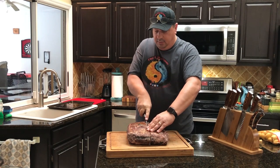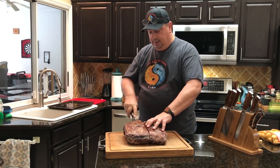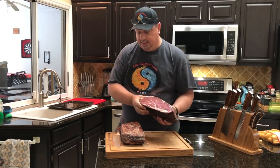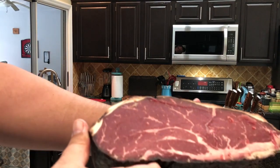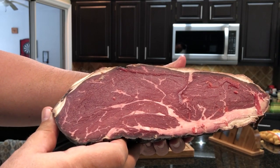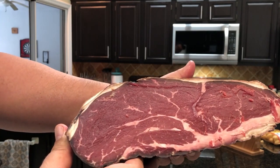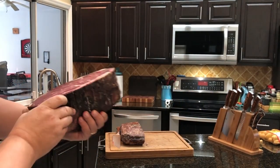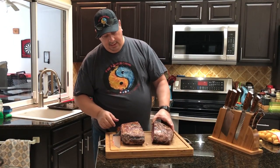When you're cutting this you want to have a big knife so you can cut it in one swoop. And there it is, guys — take a look at that! It looks pretty awesome. You can see the fat in there — this is a choice top sirloin. You can tell it did lose a lot of moisture, it lost some weight.